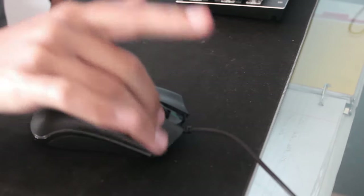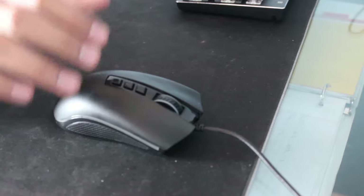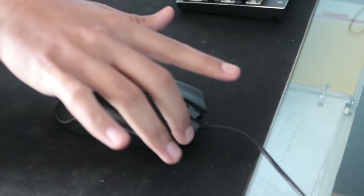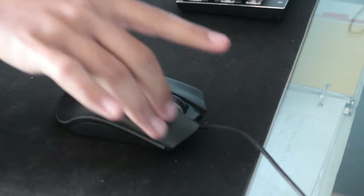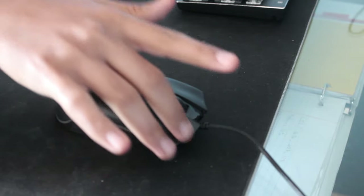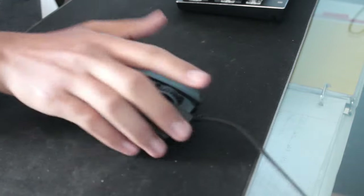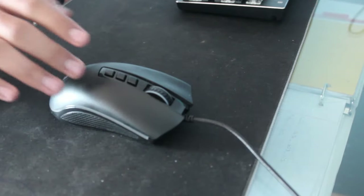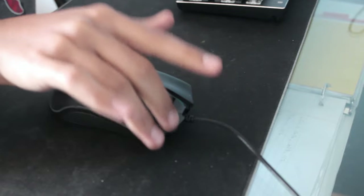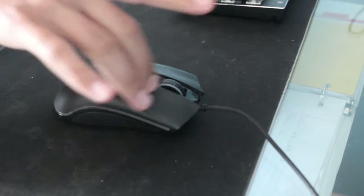This part of the video is basically very simple — you should not put way too much pressure on your mouse. Put a decent amount of pressure, not way too much. Right now I'm long dragging and putting a medium amount of pressure, and it's not moving. But if I do it with a lot of pressure, as you can see, it's moving. So you don't want that. Put a decent amount of pressure — don't put no pressure at all either, because you're not going to get that much CPS registered. Just put a decent amount of pressure, not way too much, or else you're going to cause it to move.